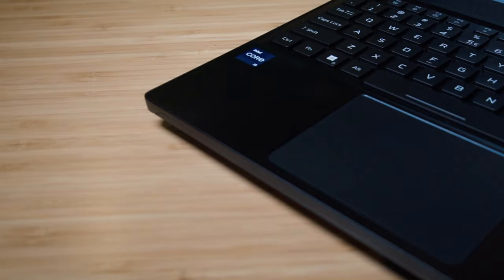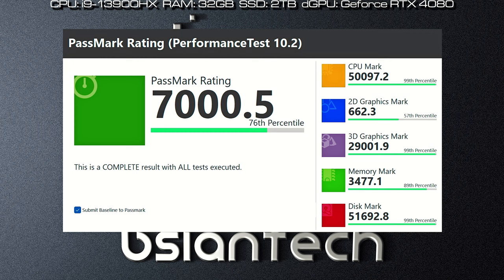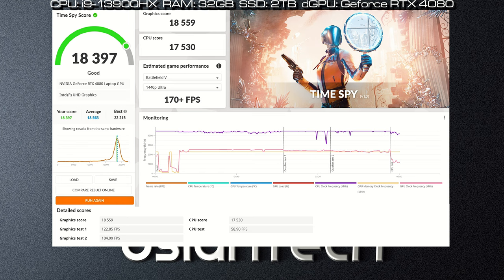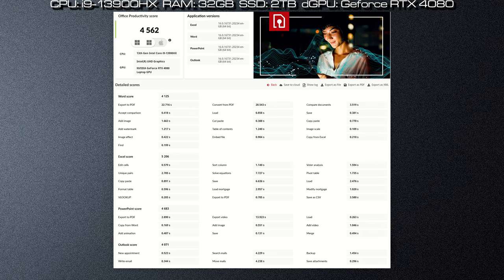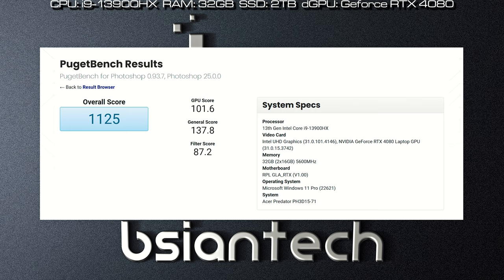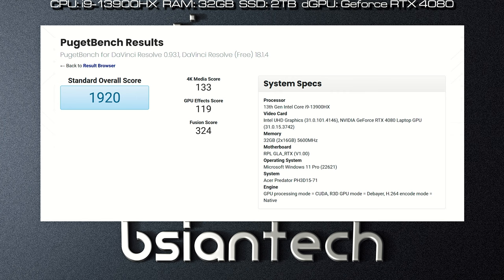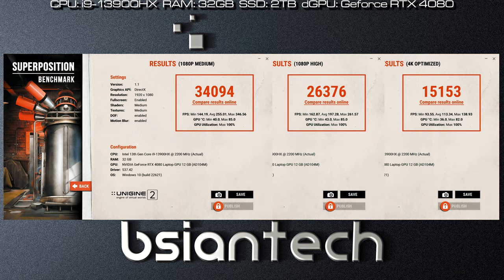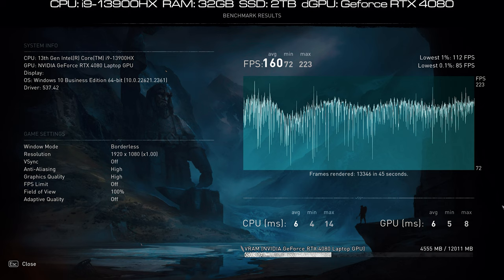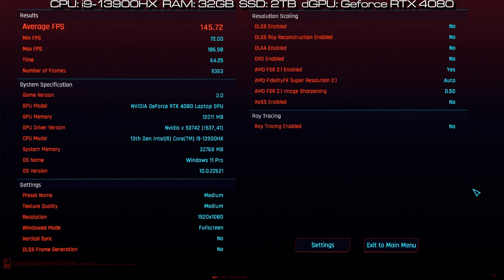Here are the benchmark results performed on the Helios 3D15: Passmark, Cinebench R23, PCMark, 3DMark, Geekbench 6, CrystalDiskMark, CrossMark, Procyon Office, Procyon Photo Edit, Procyon Video Edit, Procyon AI, Windows ML, Procyon AI Tensor Core, Pugetbench Photoshop, Pugetbench Lightroom, Pugetbench Premiere Pro, Pugetbench After Effects, Pugetbench DaVinci Resolve, Blender, FurMark, OctaneBench, Unigine Engine, and SPECviewperf. Gaming benchmarks include Assassin's Creed Valhalla, Far Cry 6, Cyberpunk 2077, and F1 2022.